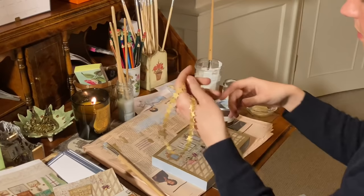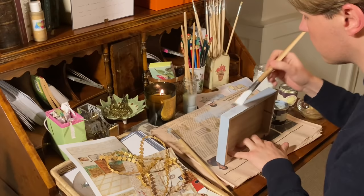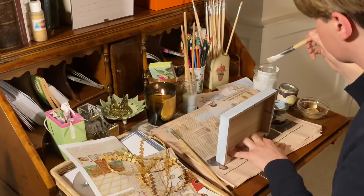Do you remember this star ribbon from my Christmas wreath? I am going to use it to trim the lid of my box — I think it's the perfect finishing touch. It will stick down easily with glue, and you can even apply a thick layer over it and once it dries it will become translucent.